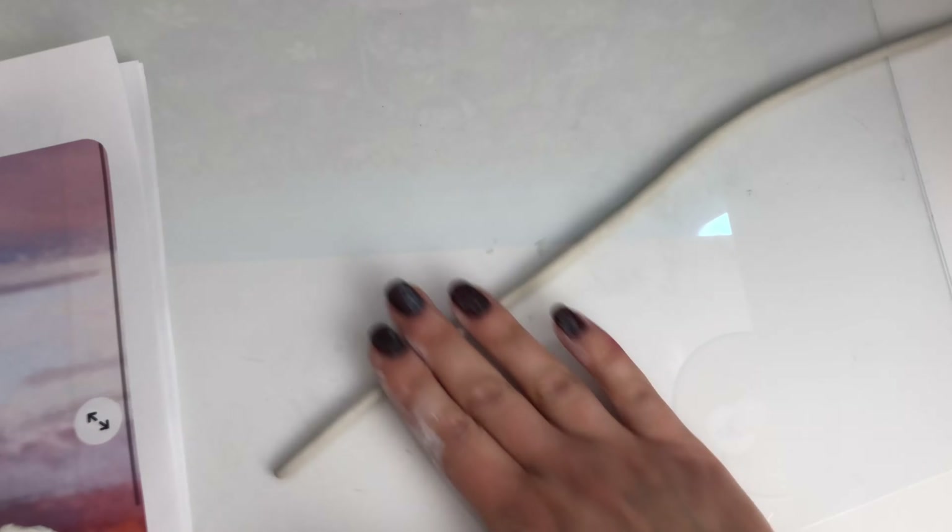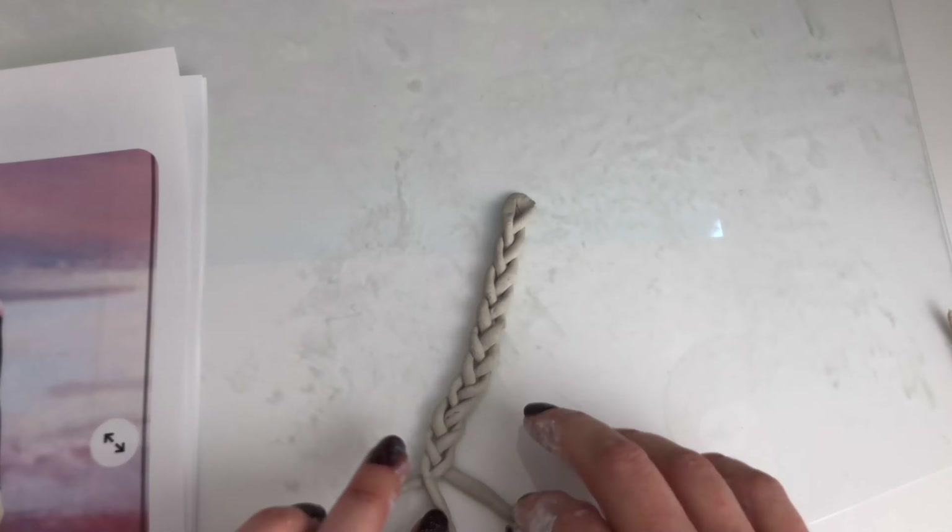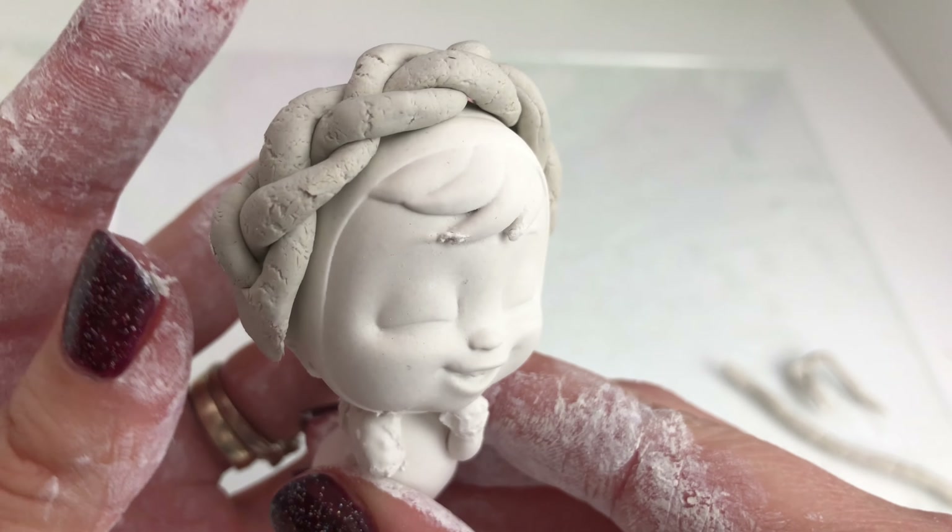I'm going to make her little plait hair accessory — she's got a little crown plait that goes over the top of her hair. I'm making this out of air-dry clay and I'm going to let that dry.